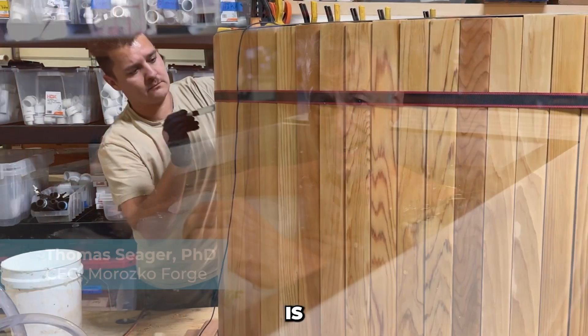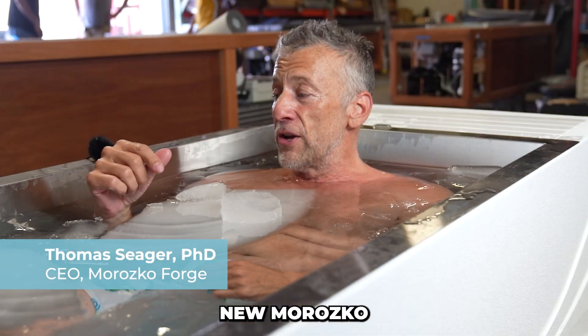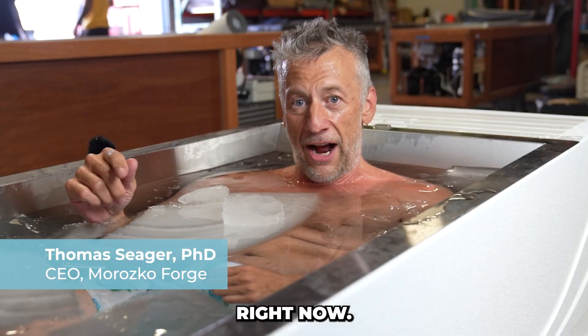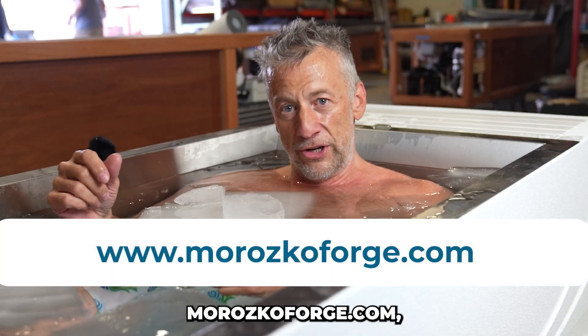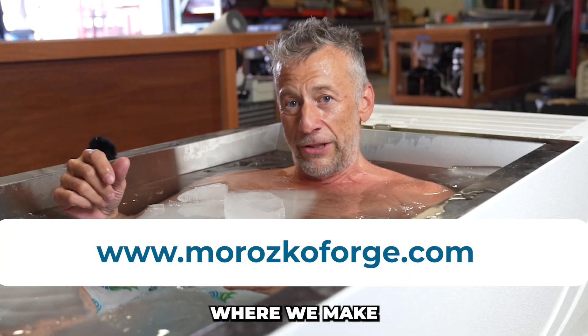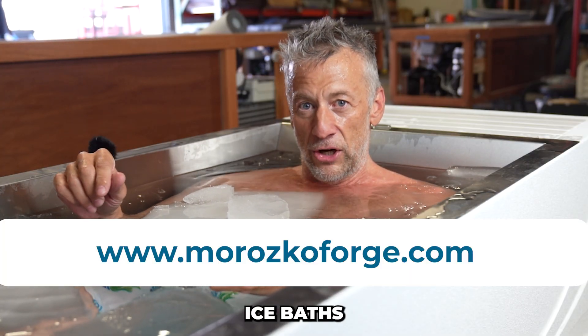Every Morozco is handcrafted right here and we're shipping the new Morozco Forge right now. You can find it on our website, morozcoforge.com, where we make the coldest, cleanest, and safest ice baths in the world.